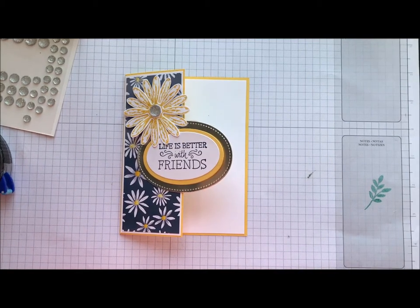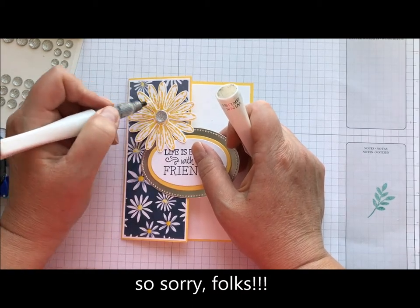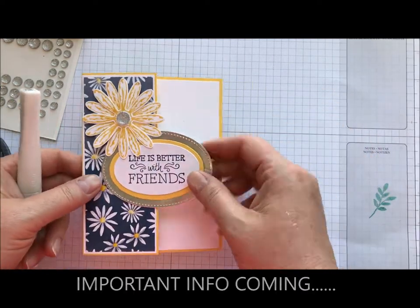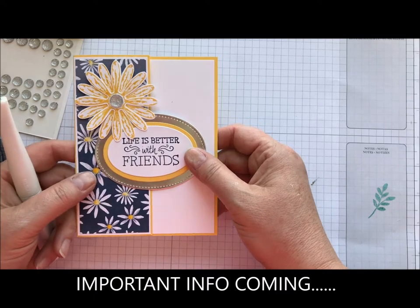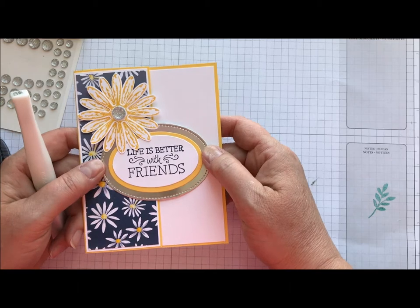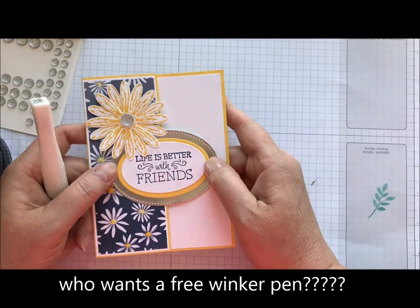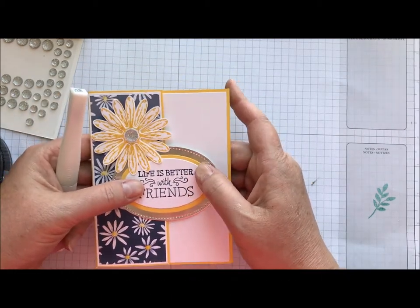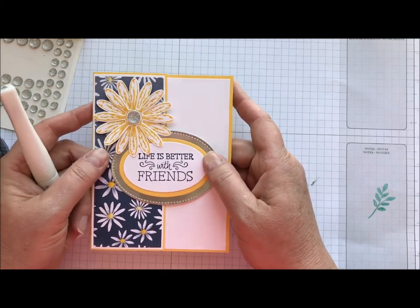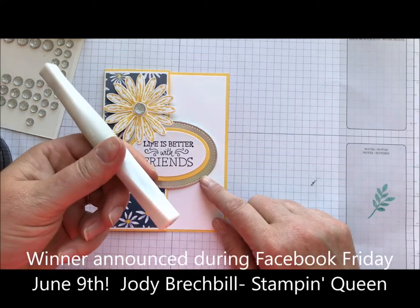Sorry about that, guys — I get phone calls and it shuts my videos off. I have the do not disturb button on but I don't know how to stop that. Anyway, this was really important what I was getting ready to say: I'm going to give away a Wink of Stella! Comment after you've seen this video — on YouTube, Facebook, or my blog, wherever you see it. And on Facebook Friday, which is live on my Jody Breckbill Stampin' Queen page, I will announce the winner.